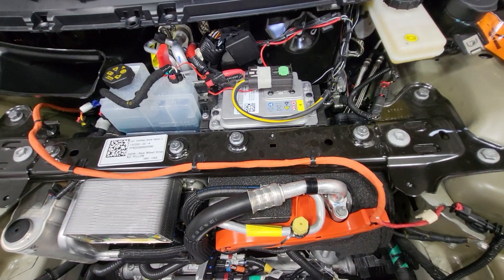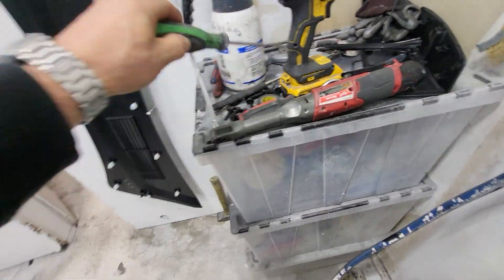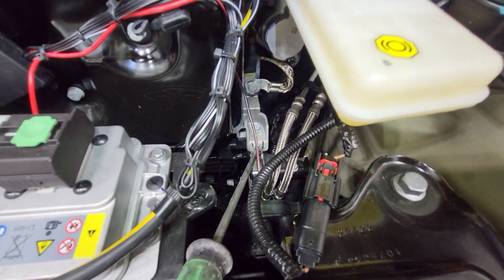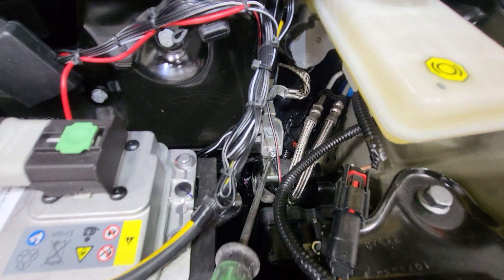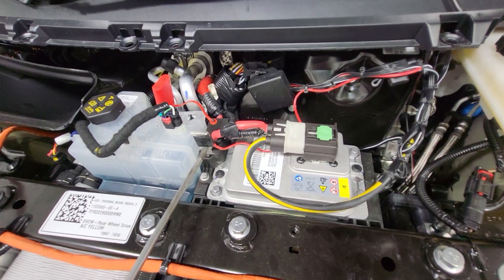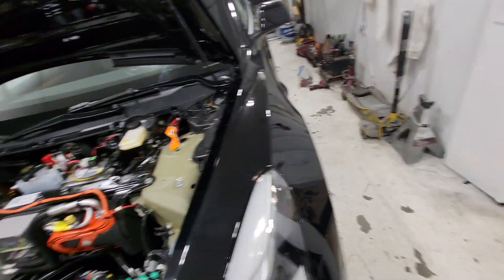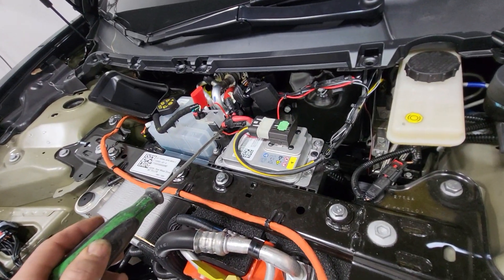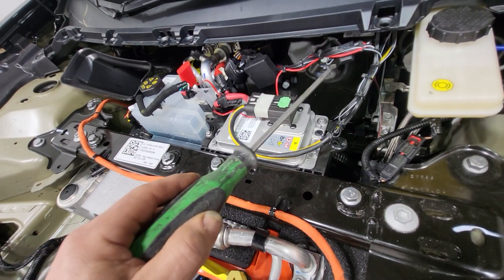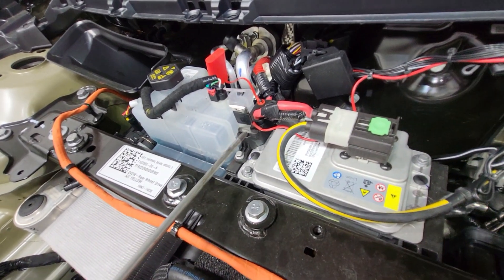It doesn't have regular battery posts, so what I did is get my little poker here — there was a screw hole right here for a bolt, so I ran a 10-millimeter bolt in right here and attached my ground wire to it, super simple. And then this is the jump post if your battery died, so I just put the metal hook tool or prong for the positive side of the kit, just fish it through the little hole right here and bent it over and then taped it up.